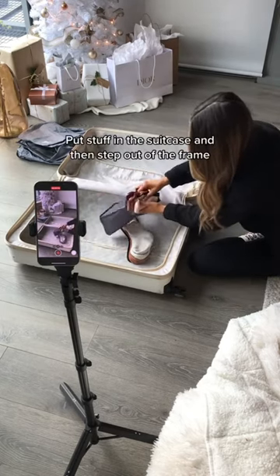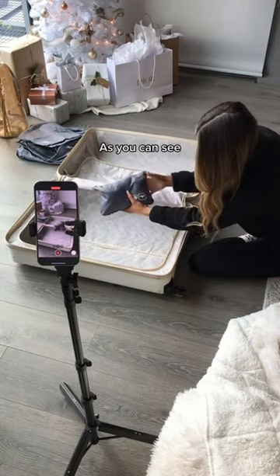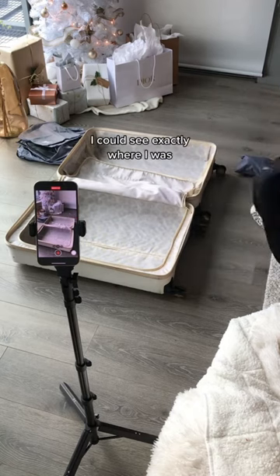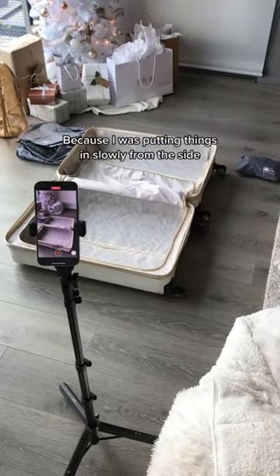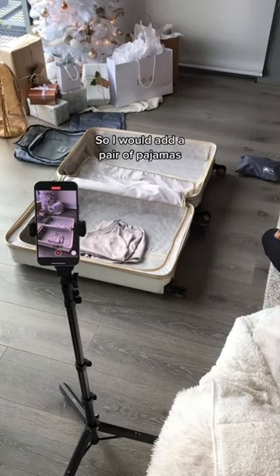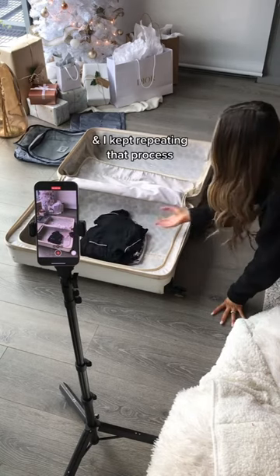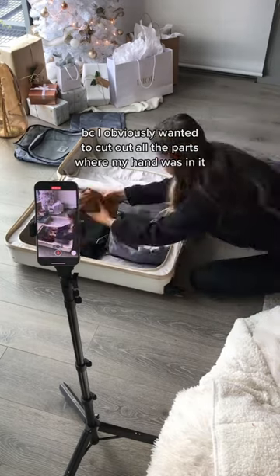You're going to put stuff in the suitcase and then step out of the frame. My leg was kind of near the suitcase, but I wasn't really in frame. I could see exactly where I was to make sure you couldn't see me, because I was putting things in slowly from the side. I would add a pair of pajamas, step out, add another one, step out — and I kept repeating that process so I could cut out all the parts where my hand was in it.